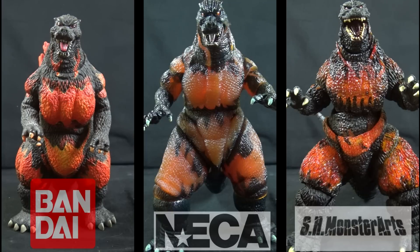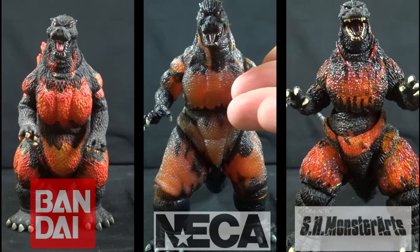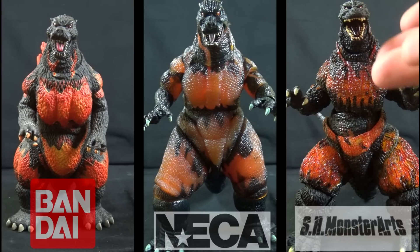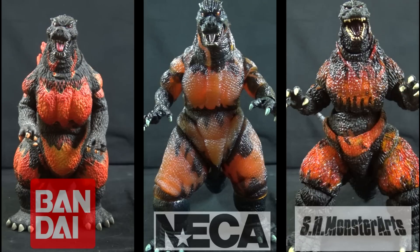From left to right, we have the 2002 Bandai Creations Burning Godzilla, the 2015 NECA Godzilla vs. Destroyah figure, and the 2012 Bandai Tamashii Nations SH Monster Arts Burning Godzilla.